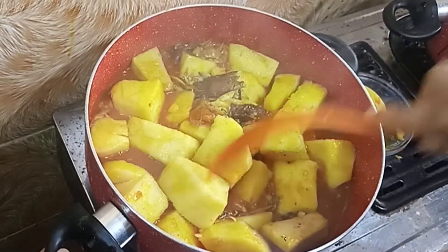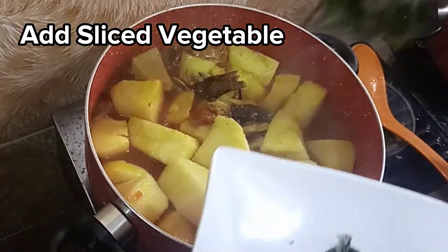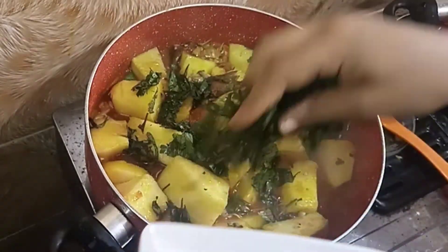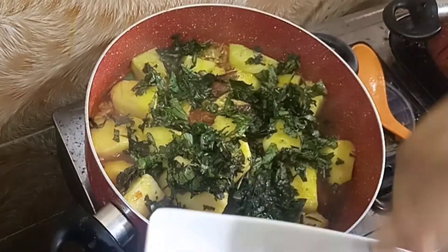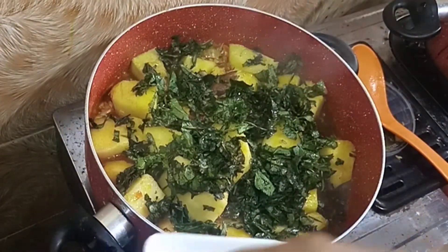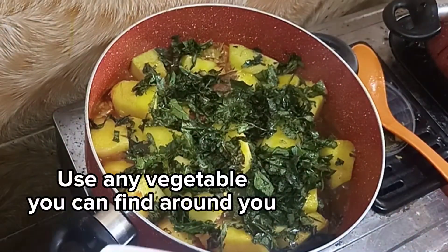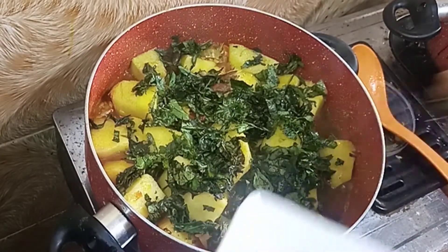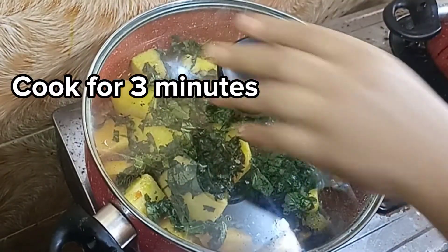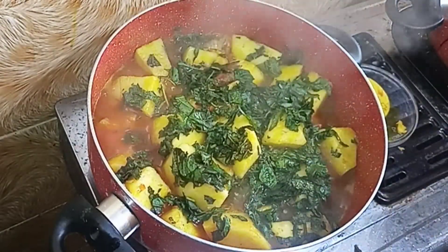Now I am going to bring in my sliced vegetable. Once you put in the vegetable, just know that this meal is almost ready because it's not going to cook for more than 3 more minutes. You can use any vegetable of your choice — spinach, ugu, whatever you want to use. I am going to cover this and cook for only 3 minutes. And please guys, please like, subscribe, and share this video — thank you!